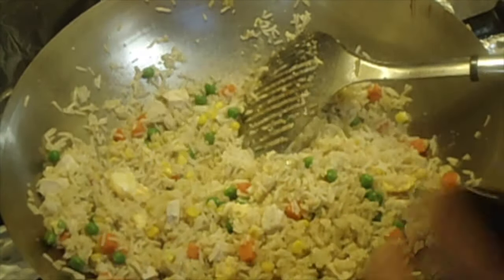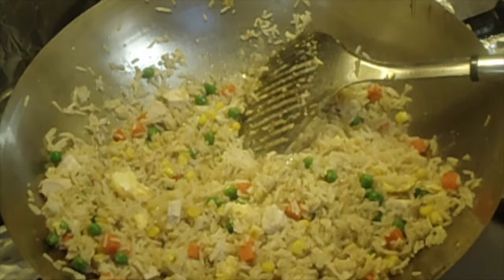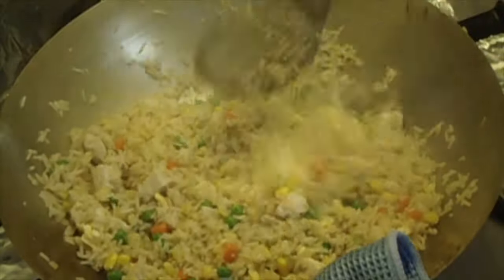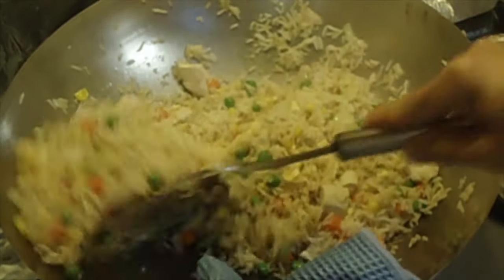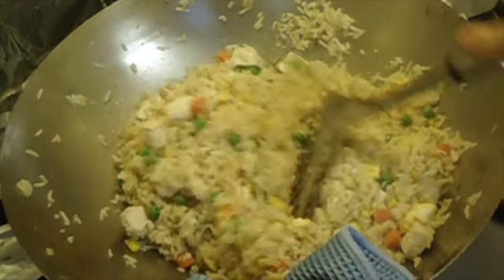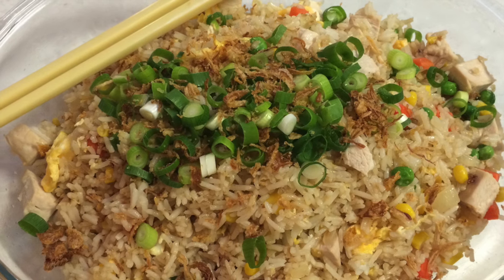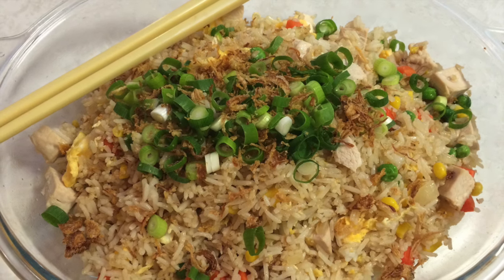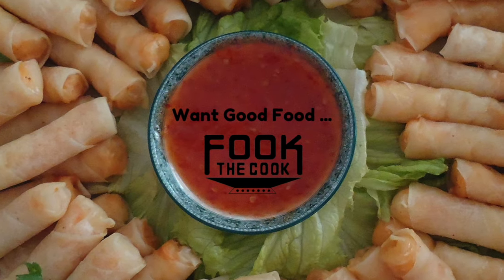Lastly, a sprinkling of sesame oil. And this is just about done. Voila. If you like this give it a thumbs up and if you hit the subscribe button, you will not miss out on all the great dishes to come. And remember, one good food, fork the cook.